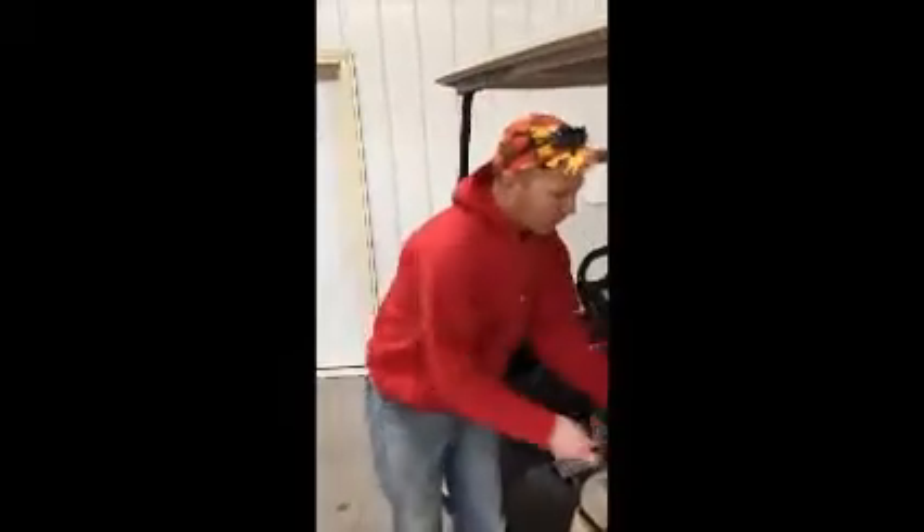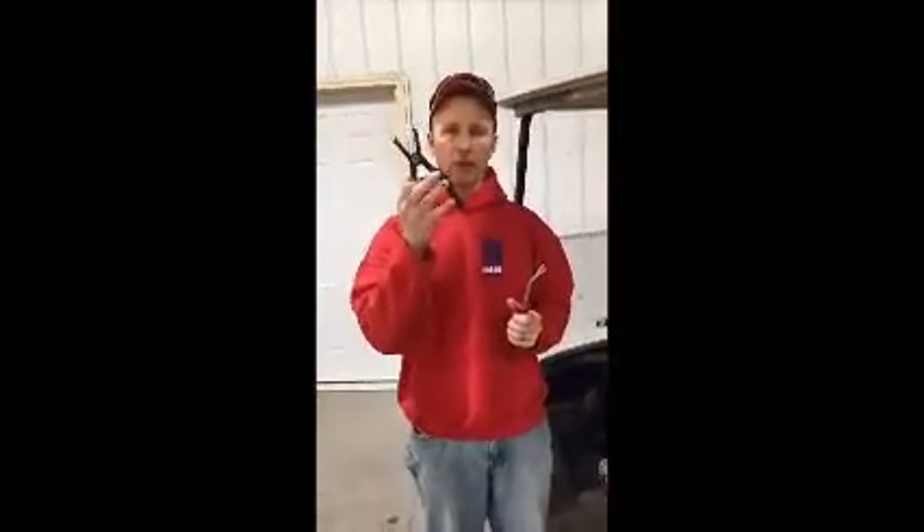Hi, this is Dustin from Massix out here in Gearing, Nebraska. I'm just going to show you today how to remove the floor panel on virtually any Yamaha golf car out there. Two tools that we use: the floor rivet tool or the plier and rivet tool, and we prefer at Massix the plier and rivet tool.